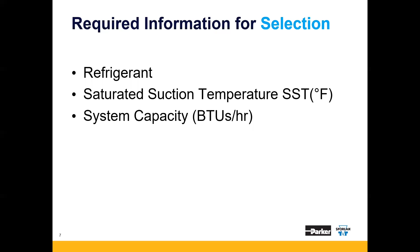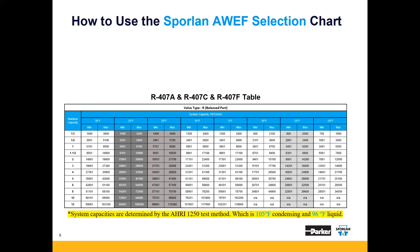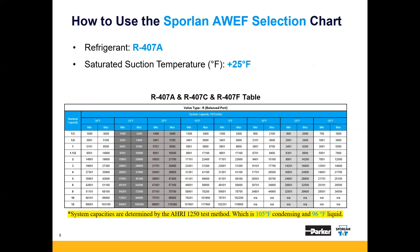Note that this is system capacity at the AHRI 1250 industry standard, which is 105 degrees Fahrenheit condensing temperature and 96 degrees Fahrenheit liquid temperature. Let's run through an example. Say we are sizing an expansion valve for an R407A DOE AWEF compliant unit. It has a saturated suction temperature of plus 25 degrees Fahrenheit with a system capacity of 4,500 BTUs per hour.